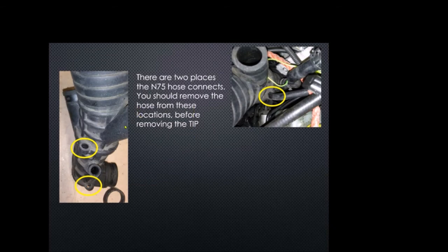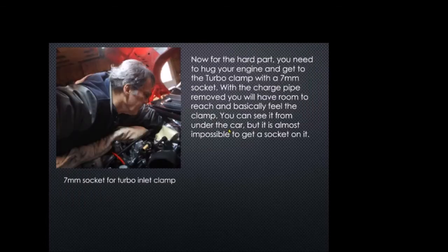Once you have everything removed up top, there are two places you need to remove the N75 hose. You can see the N75 hose here — once you disconnect it from the back of the N75, it feeds through two ports on the side of the OEM tip. I was able to pull the pipe through the first one, and for the bottom one I cut a little slice in it to pop the hose out. Make sure that hose is disconnected from both ports — you don't want to put any stress on it because the other end is attached to the wastegate.